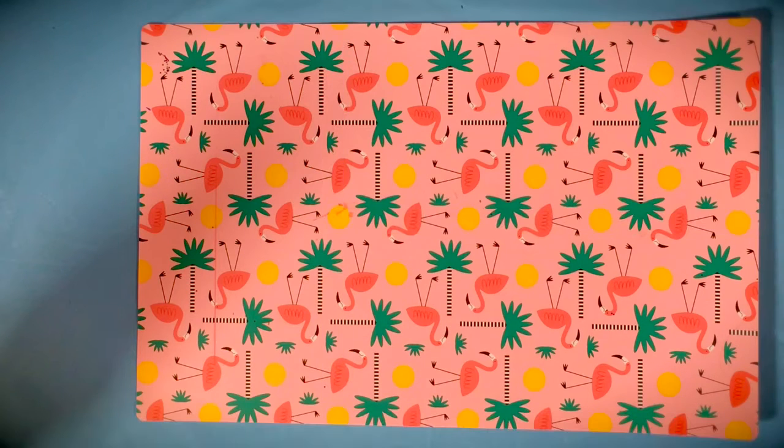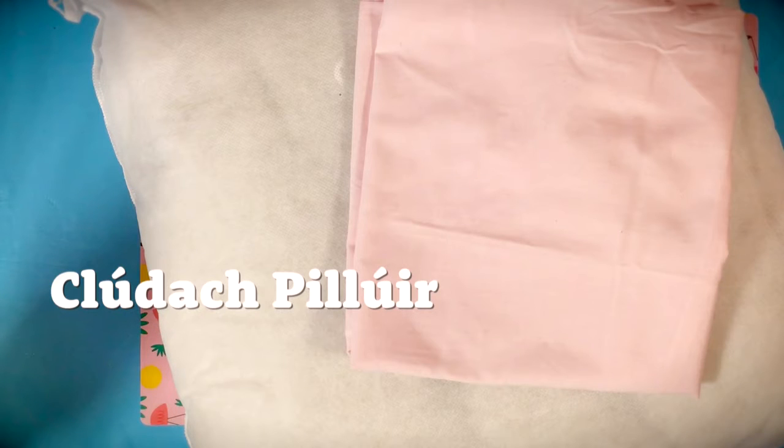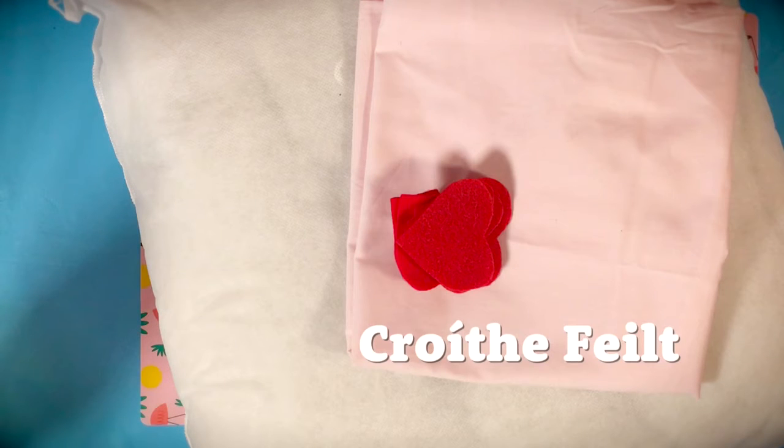What are you going to do? Pillar — a small piece of paper and a little glue.